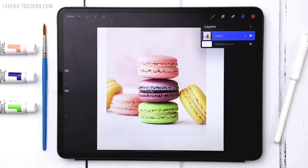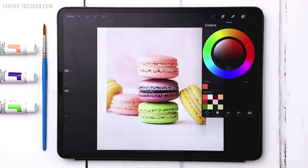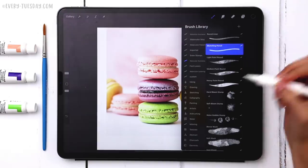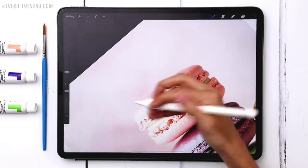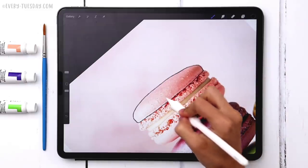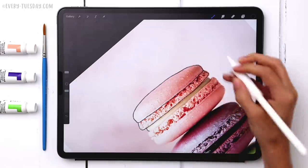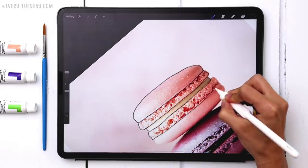We're going to create a sketch template first so we have the main structure of our individual cookies, then add all the watercolor after that. I'll create a brand new layer, grab black, and use the sketching pencil brush from the watercolor illustration set at five percent size. I'll trace over each cookie — the top part and the foot of the macaroon — creating definition between the foot and the top since there's very different texture in each area. The filling is also its own section in the sketch template.